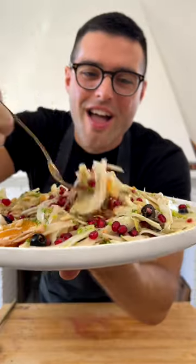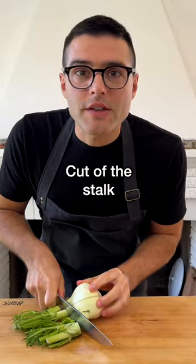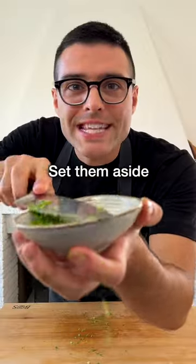This is fennel and orange salad. Wash the fennel, then cut off the stalks and the woody bottom part. Save the leafy green part at the front, chop them thinly and set them aside.